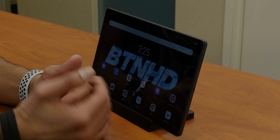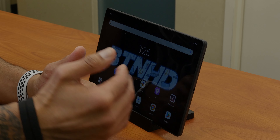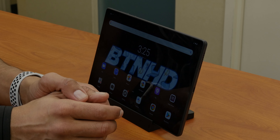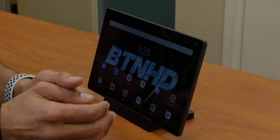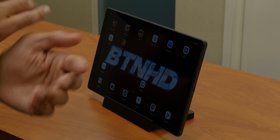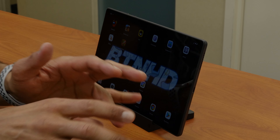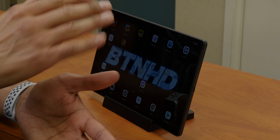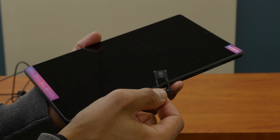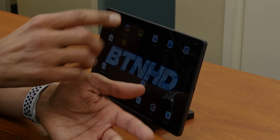I wasn't too impressed with gaming on this machine. The display size is around 10.1 inches, which is really good. The resolution on the M10 is 1280 by 800 IPS LCD display. The brightness right now is in the middle range — sliding to the lowest, it's about 400 nits, and going all the way up is the highest. The middle range looks pretty decent.